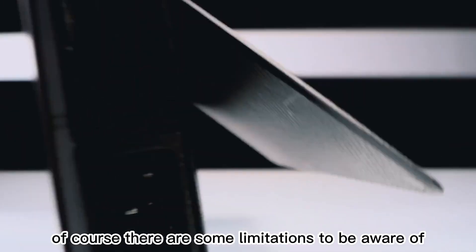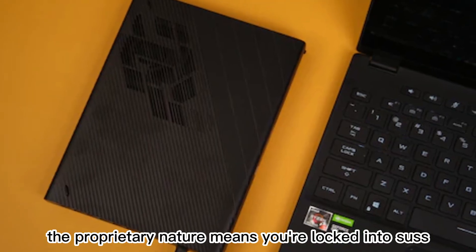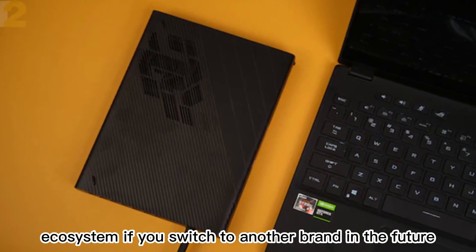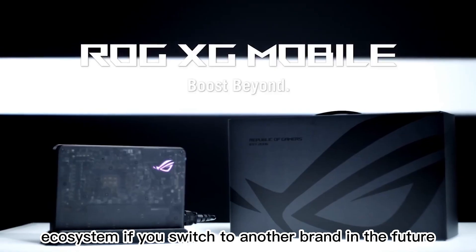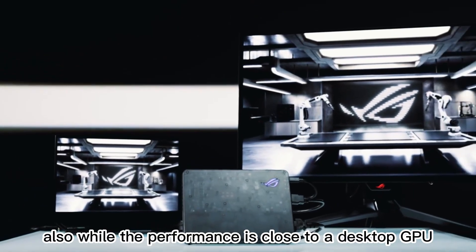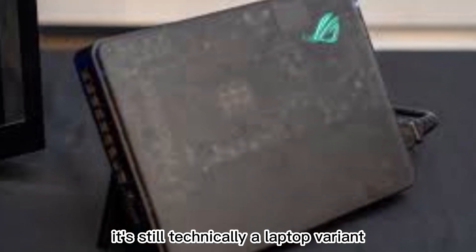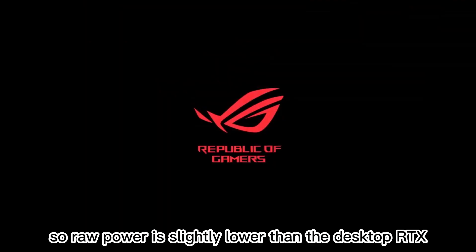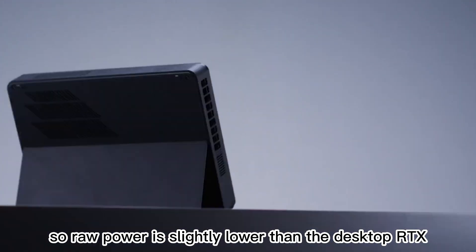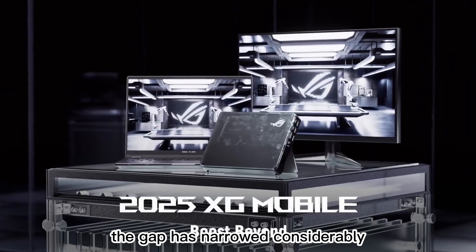Of course, there are some limitations to be aware of. The proprietary nature means you're locked into Asus's ecosystem — if you switch to another brand in the future, your XG Mobile becomes an expensive paperweight. Also, while the performance is close to a desktop GPU, it's still technically a laptop variant, so raw power is slightly lower than the desktop RTX 4090. That said, the gap has narrowed considerably thanks to NVIDIA's efficiency improvements.